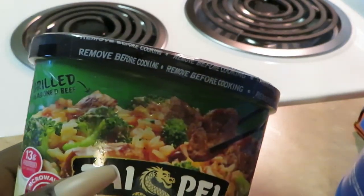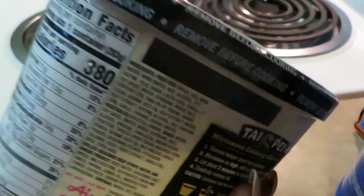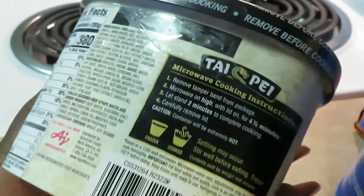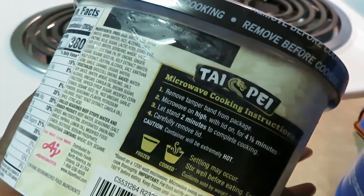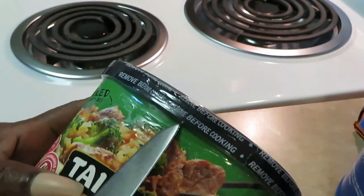You just throw them in the microwave. I think this one is four minutes — let me see. Remove band, okay, microwave: four and a half minutes for this one. They are so quick and easy, four and a half minutes and it tastes so good.